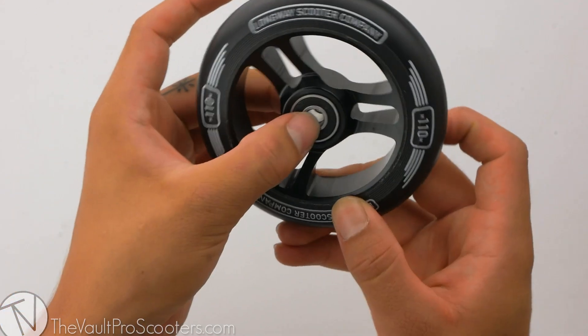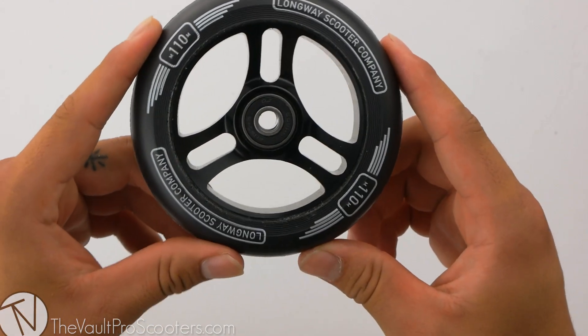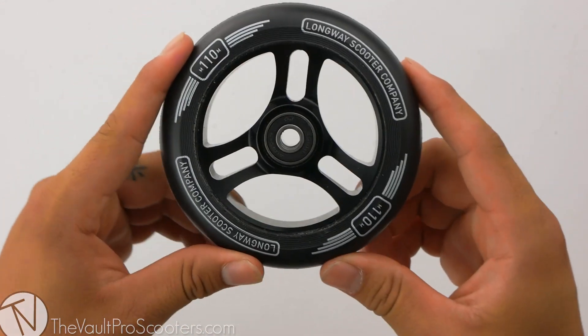Bearings are pre-installed on this wheel, so you will be rolling really nice and fast right out of the box. The Sector Wheel does have a pretty cool core design — it is three-spoke with cutouts in between all of them, so let's see where it puts it at on the scale.